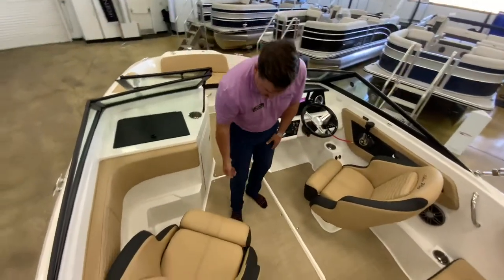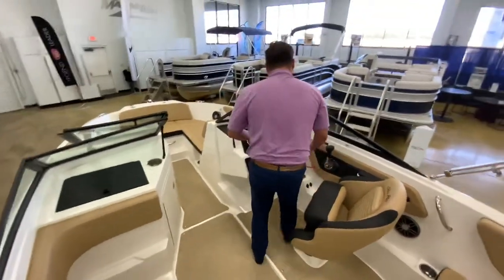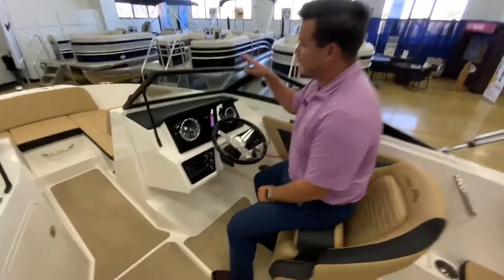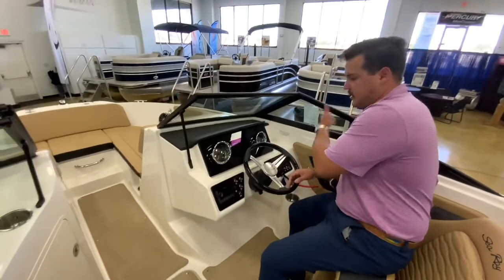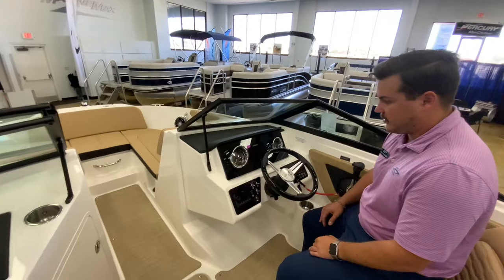You do have the two bucket seats that have the flip-up bolsters. So if you are coming into the dock or the ramp, you'll be able to look over the windshield and see over the gunnels so you can have a lot of visibility putting the boat on the trailer.